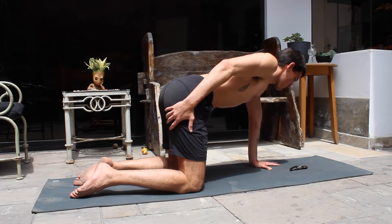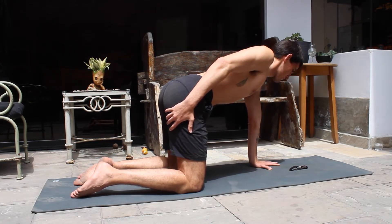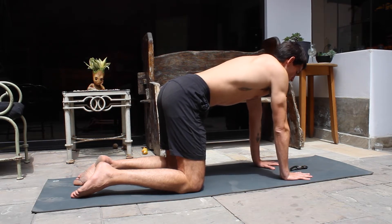This is how it looks from the other side. We're going to do 30 seconds with both hands, 15 seconds with one hand, and then 15 seconds with the other hand.